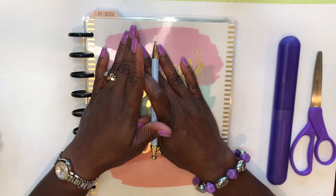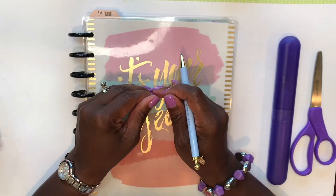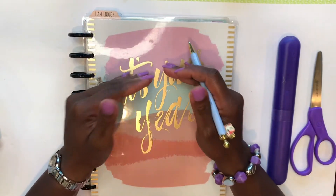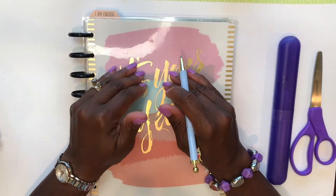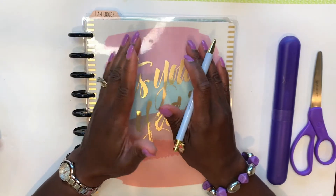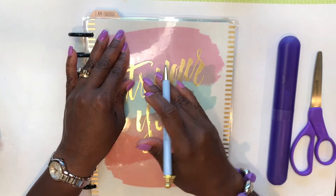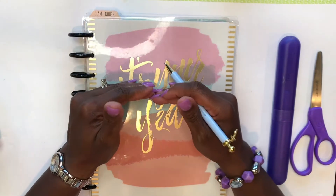In today's video I want to show you how I use the Happy Planner filler paper to make a bill pay chart. The purpose of creating a bill pay chart is so that you do not miss paying any bills throughout not only the month but for the entire year. I will create a bill chart that will list every single bill that my household is responsible for for the entire year.